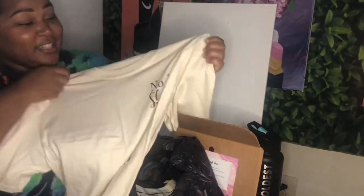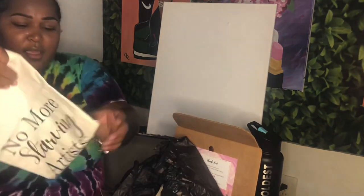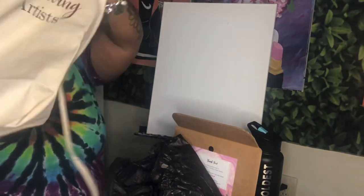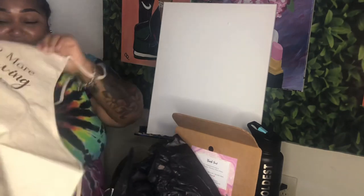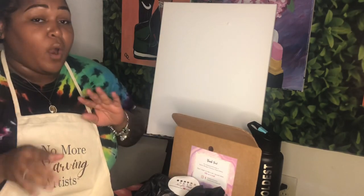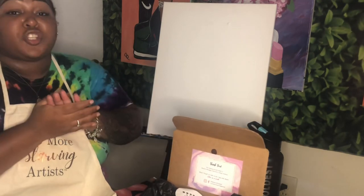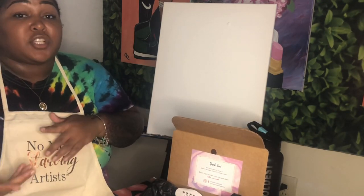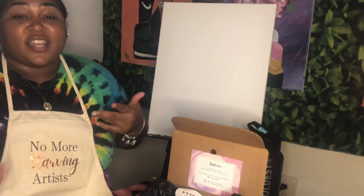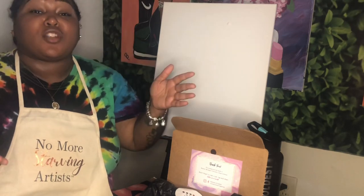We have some shirts as well — they say 'No More Starving Artists.' There's also a little canvas bag and an apron, all saying 'No More Starving Artists.' I'm going to throw the apron on because it's perfect. The reason it says that is because one big thing about their company is they provide meals for Eastern Michigan University college students — every purchase goes towards that. We actually used to work together as artists teaching paint and sip classes. Thank you so much, Renee, for sending these goodies!